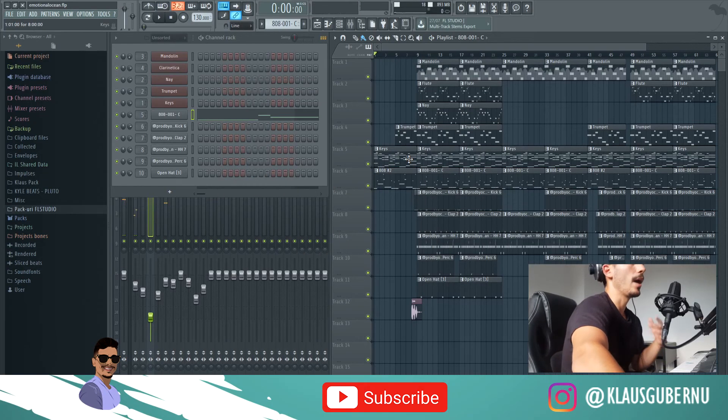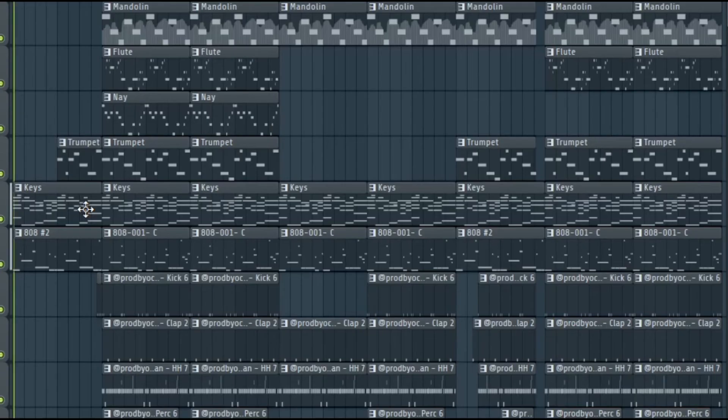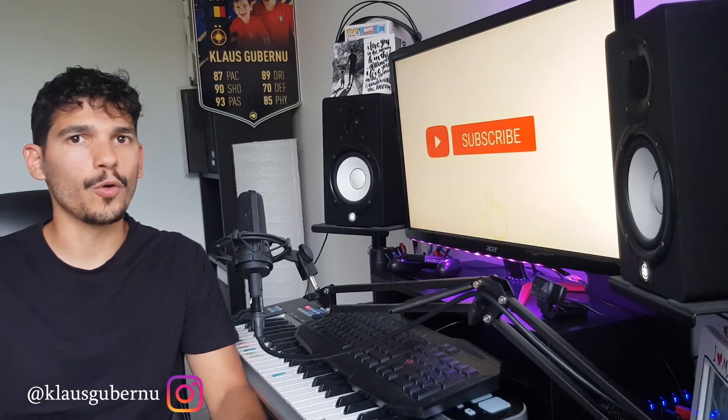I've done all the arrangements now and the beat is ready to be played. So let's just lay back and listen to it.